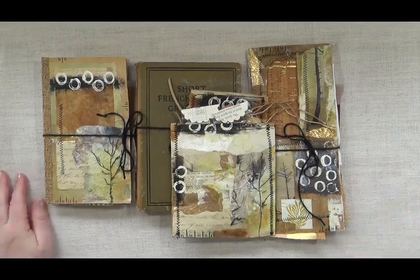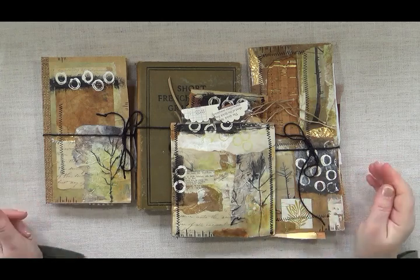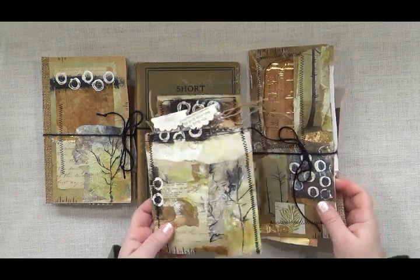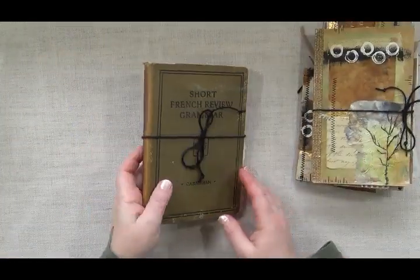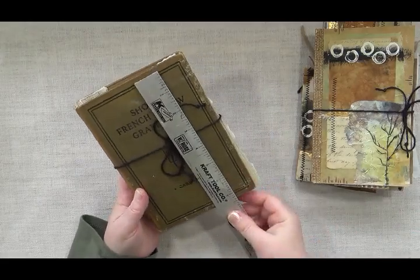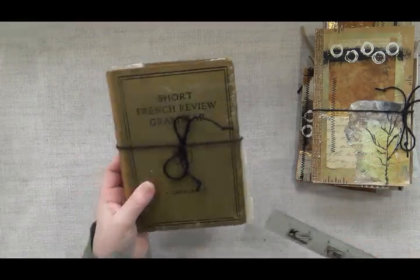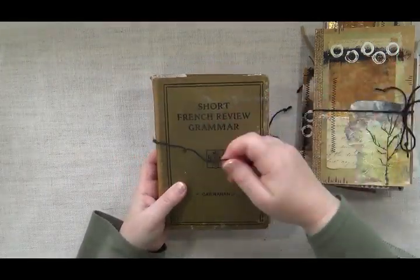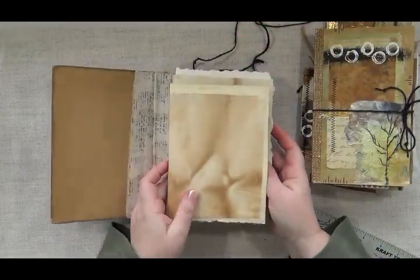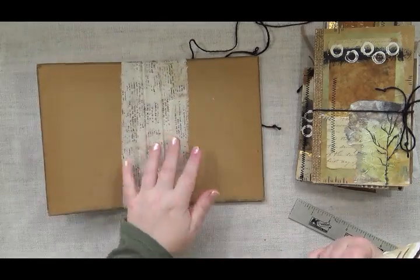Thank you for joining me. I wanted to share a little flip-through of a kit — it's a journal kit I've just finished recently. It comes with a cover that is seven and a half by five and a quarter by one inch. The cover has already been reinforced on the spine, and it is ready for binding.